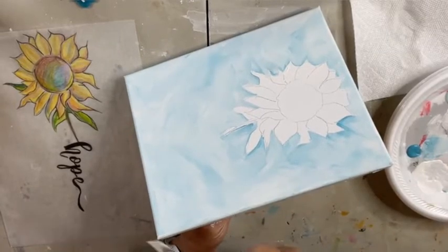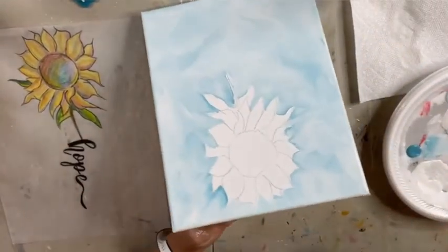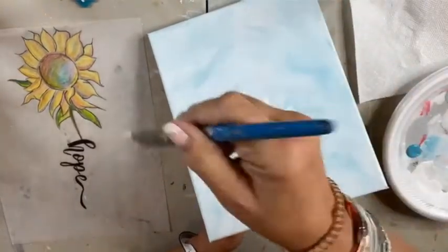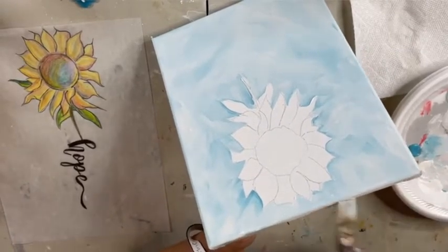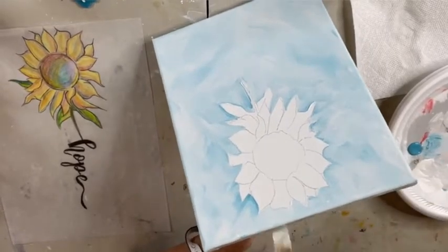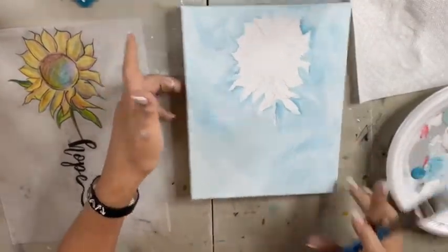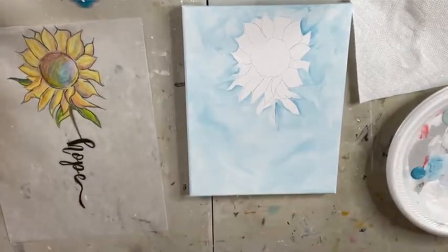Somebody said they wish theirs had more movement — somebody put their brush in their coffee! Do less brushing around. The more you swish and swish, the more blended it's going to get. So you can see I'm spending very little time doing that, just get it on. Because if you just keep going after it, it just starts getting really blended, and that's when you have that blended look instead of the texture.